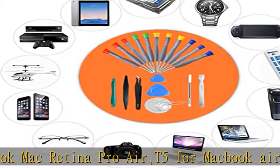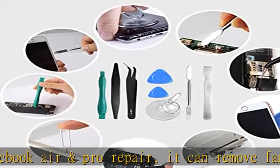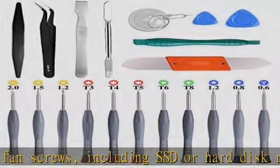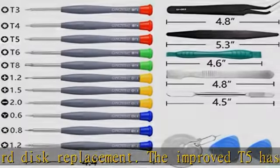Fix it yourself with this professional-grade repair kit to protect your privacy from strangers. You won't need to ask friends for help, wait for a repair technician, or look for a repair center. This electronics repair tool kit can save your money and time while protecting your personal privacy.